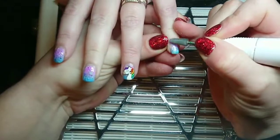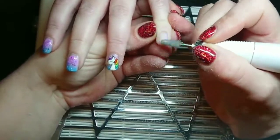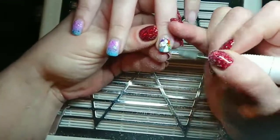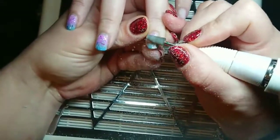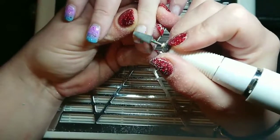Hey guys, it's me Courtney and today I am removing these unicorn nails that I put on my client Rachel a few weeks ago. I really didn't want to file off that unicorn — it took me absolutely ages to paint.